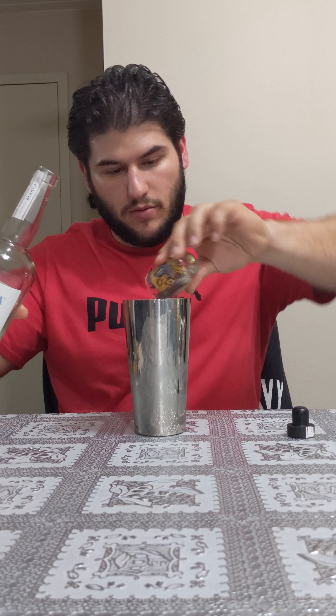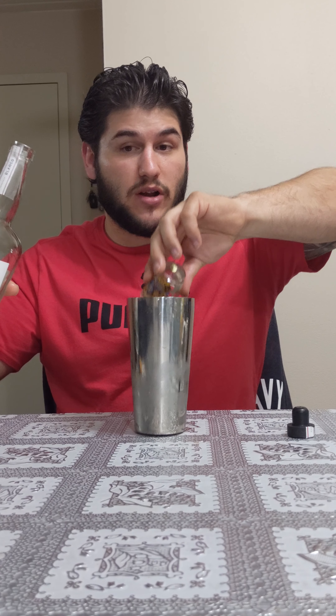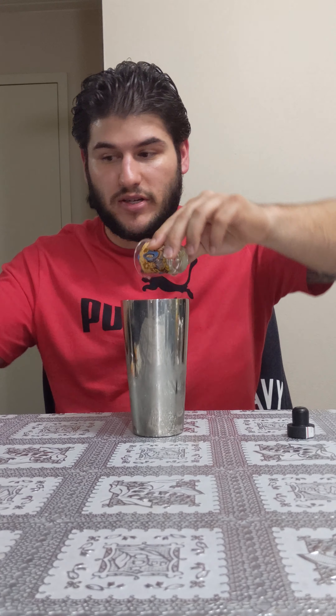Welcome back everybody, I am Nate. Hopefully you saw my last three videos: the one about making the very berry margarita and the other two of the Terramana Blanco and Reposado reviews. Well today we're going to do a similar video like the very berry margarita — we're actually going to be making another mixed drink I like to call ocean breeze.